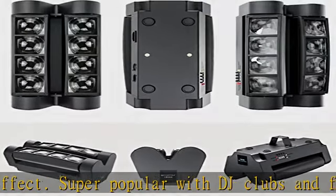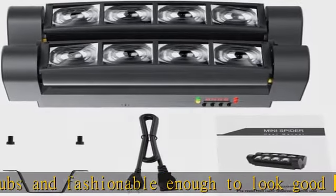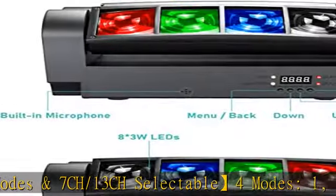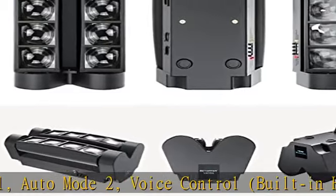It can be used in a variety of situations, such as mounting on a wall or ceiling, or using a bracket vertically. Easy to control with the buttons on your own control panel or DMX controller. It can be used alone or combined to create a fantastic stage lighting effect. The rotation angle of the stage light is horizontal.